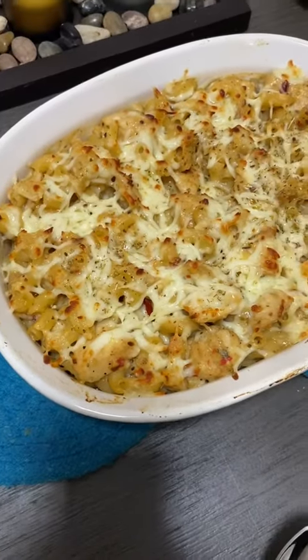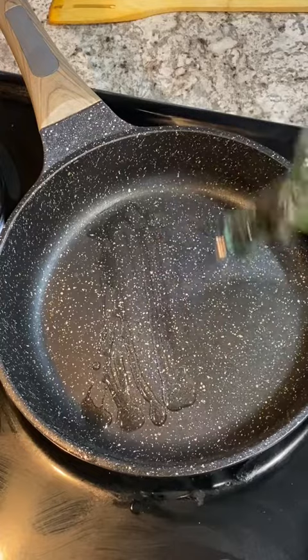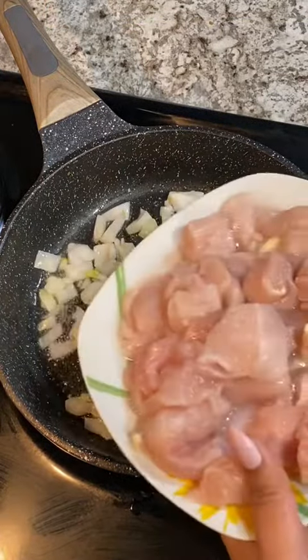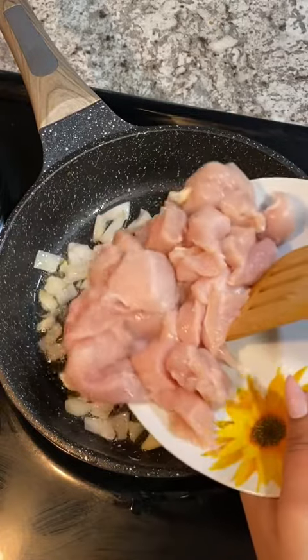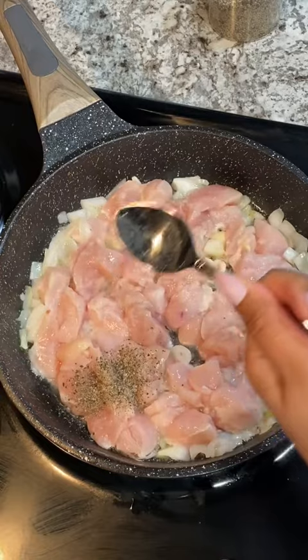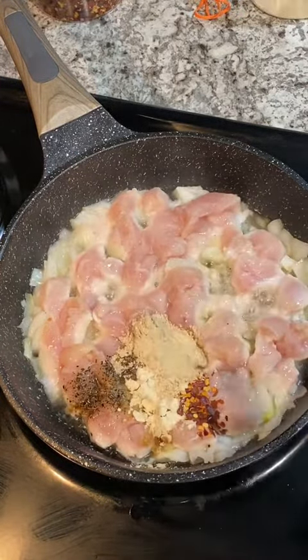Let's make white sauce macaroni. To start, add oil to a heated pan along with white onion and your cubed chicken breast. Now add all your seasonings, which include black pepper, onion powder, chili flakes, and garlic powder.